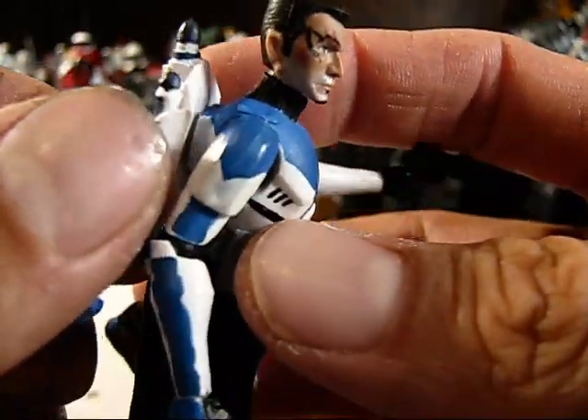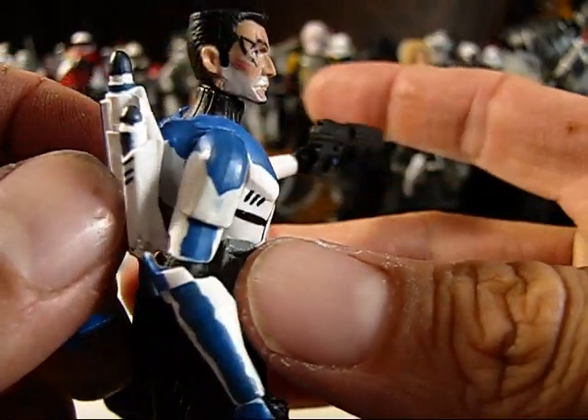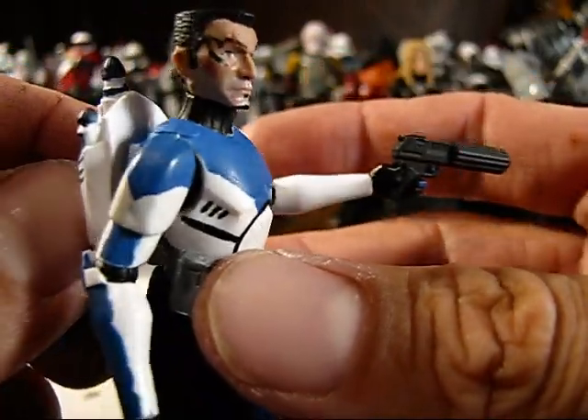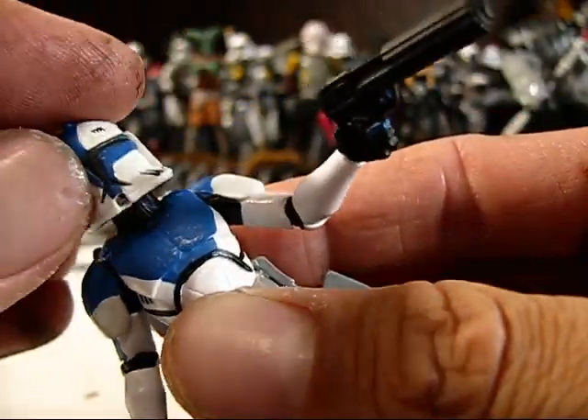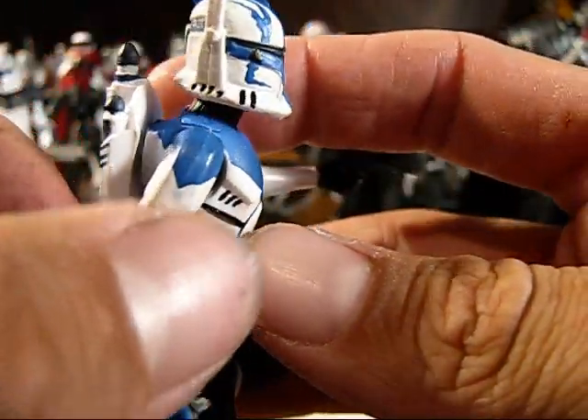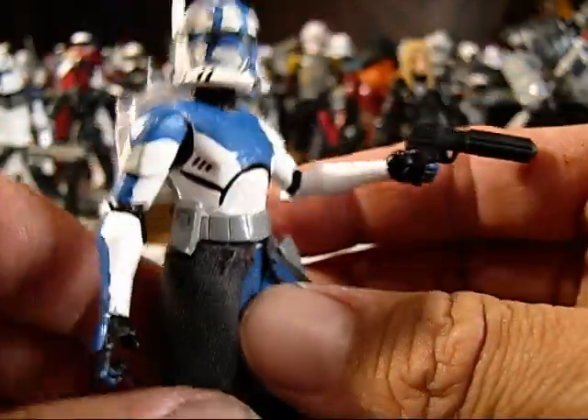We have a heavy head that I painted. I gave him some sideburns, a tattoo, some scars, a shadow, and a beard. And then he's got, of course, the helmet that comes with the Captain Rex that I painted up to his specifications.